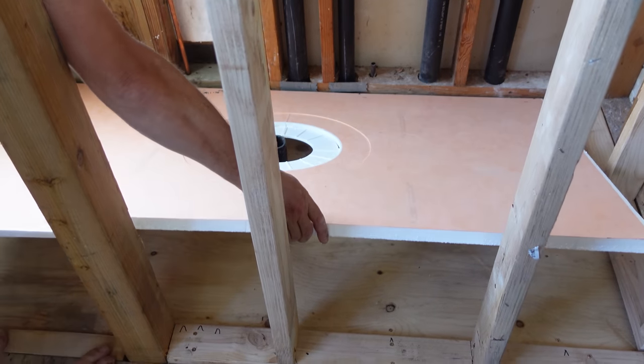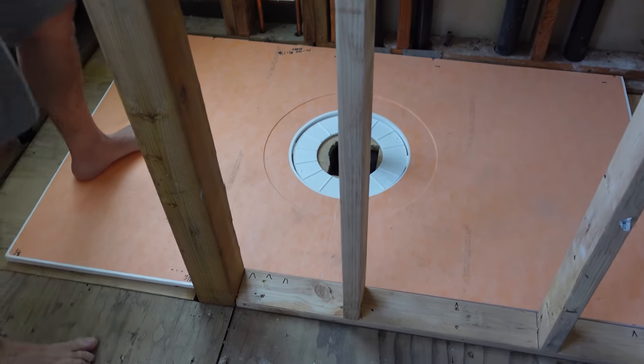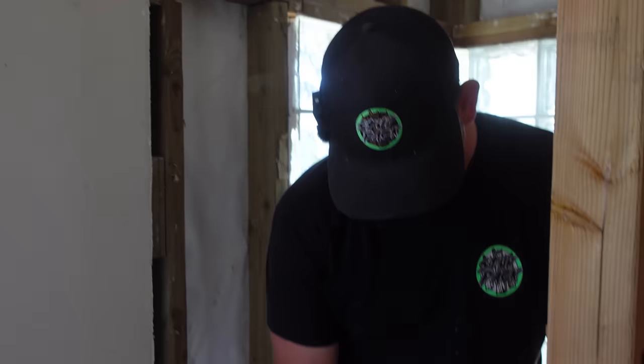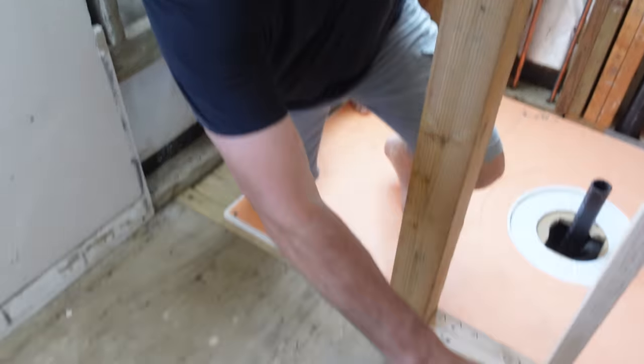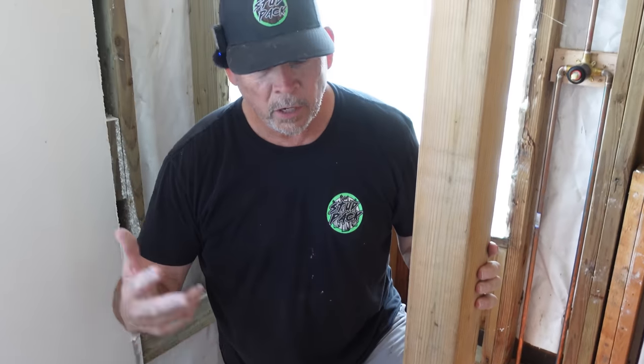Lower it in place — I'm liking it. Nice, check that out gang. We are almost ready for a shower. We're going to use unmodified thinset to put this down and we're actually ready for that step. But I think we should cut our backer board for the floor, mix up enough thinset to put this down and our entire floor system — do it all in one fell swoop. Let's go downstairs, cut the backer board, mix some thinset.